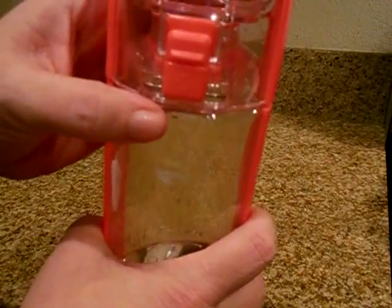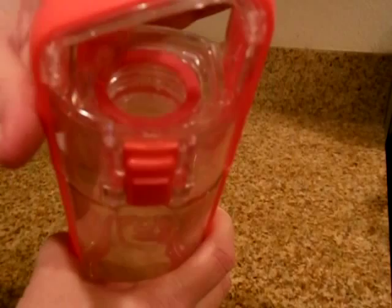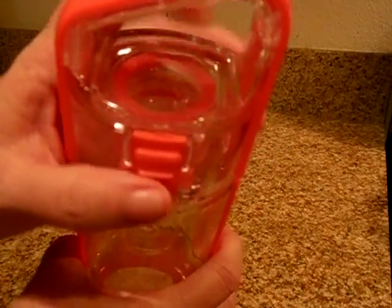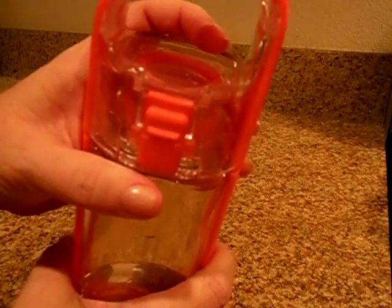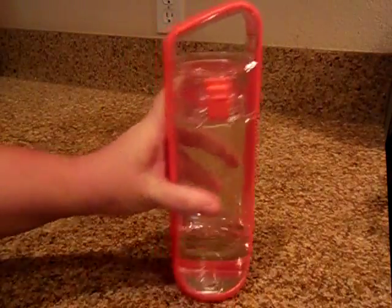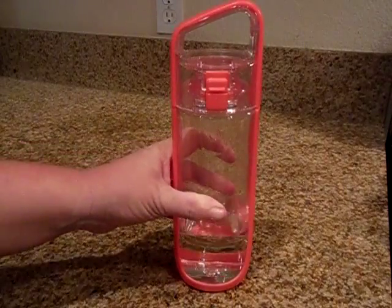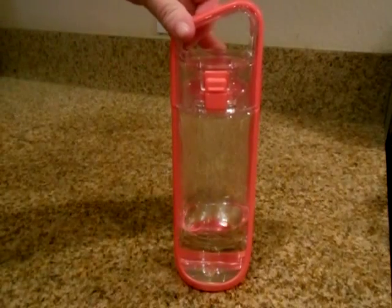It did come with some pieces up here, but unfortunately my daughter has lost that piece, so I'm not sure about that feature. Otherwise, it does have a rubber piece on the bottom, which I love — it makes it slip-proof, so if you have it on a counter it stays there. That is a really nice feature.